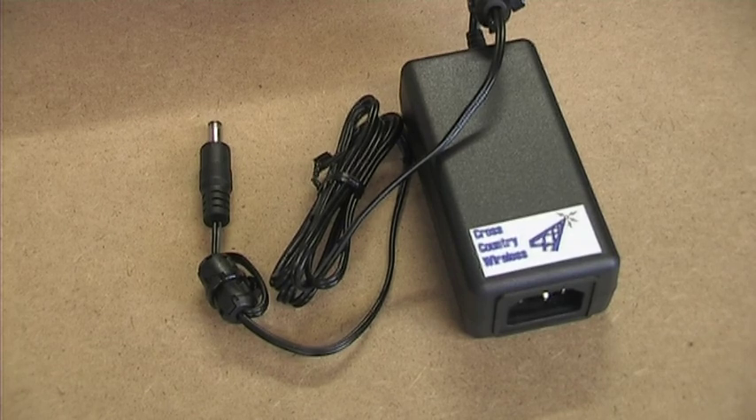We recommend this power supply for use with our active antennas and multi couplers. It is also useful for powering other radio equipment that needs an RF quiet 12 volt power supply.